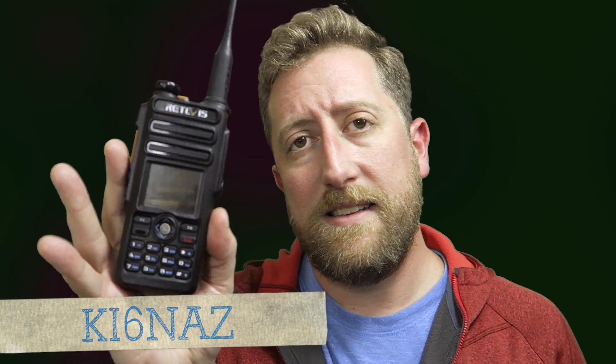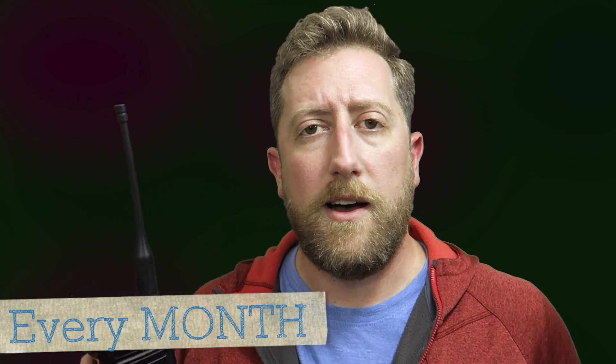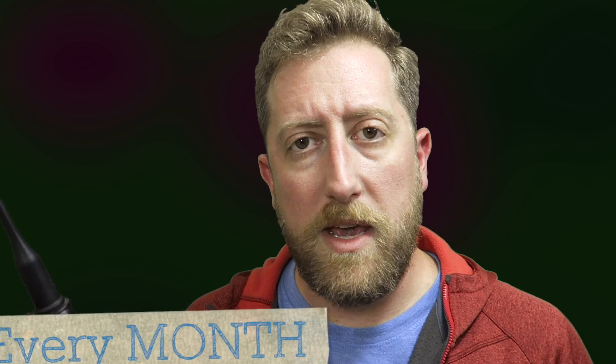Anyway, this is HoshNasi KI6NAZ. I am live streaming every Friday at 7 PM Pacific Standard Time. If you haven't already, please subscribe and check out my Patreon. I do newsletters every week and I have special perks for those that follow me, including stuff that happens on the live stream. Make sure you click that bell and I'll talk to you later.